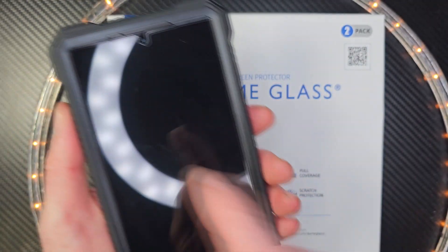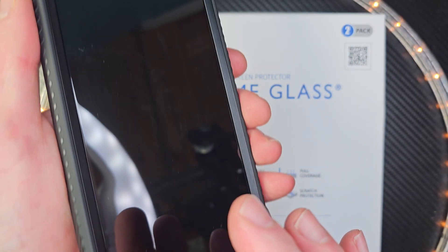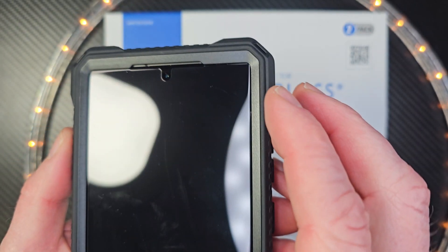Take a look at the Whitestone Dome glass protector right now — it's on there. Notice how nice the glass fits around the speaker and the camera. Beautiful. Perfect fit. It's not going to pop up — I didn't have any issue with that.